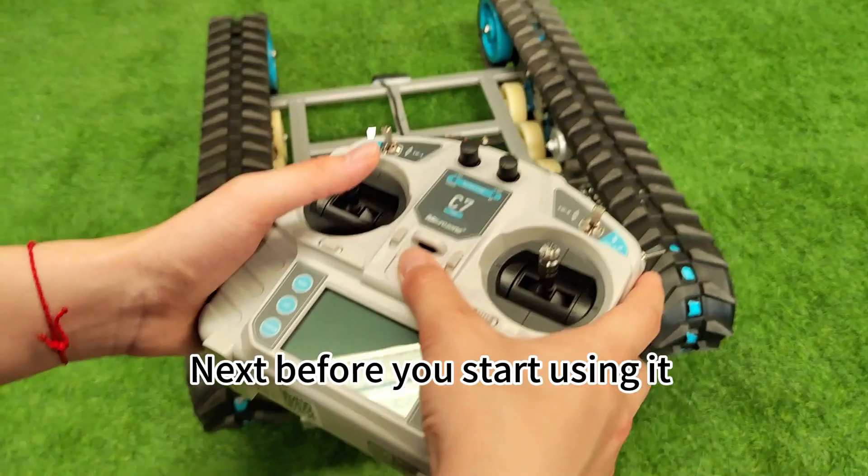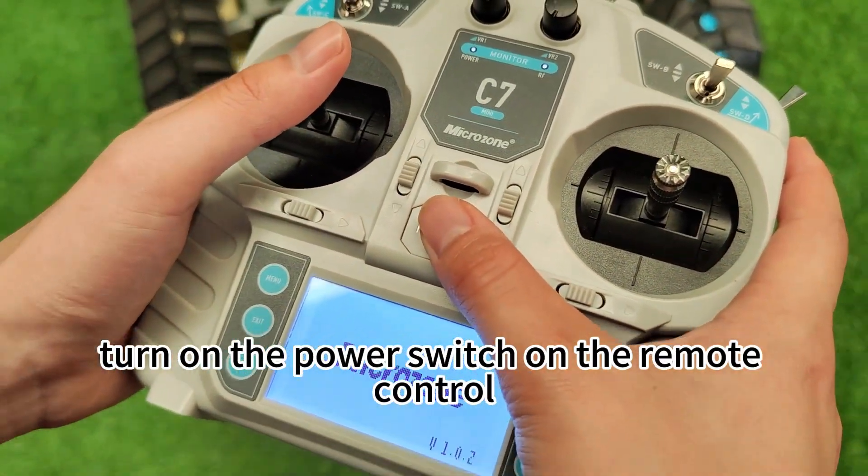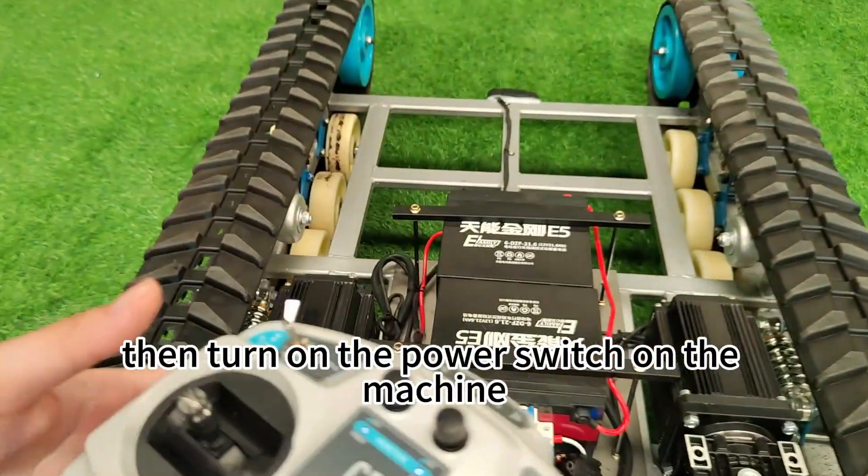Next, before you start using it, turn on the power switch on the remote control, and then turn on the power switch on the machine.